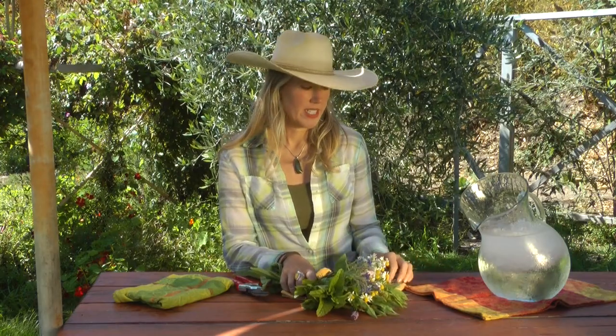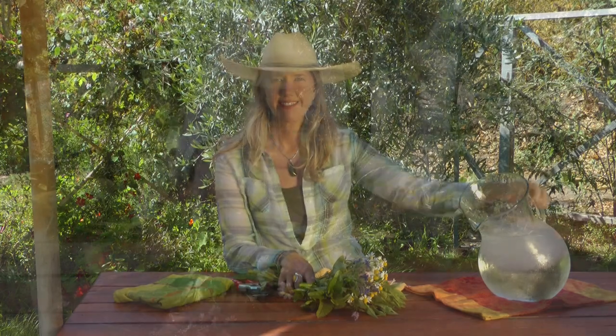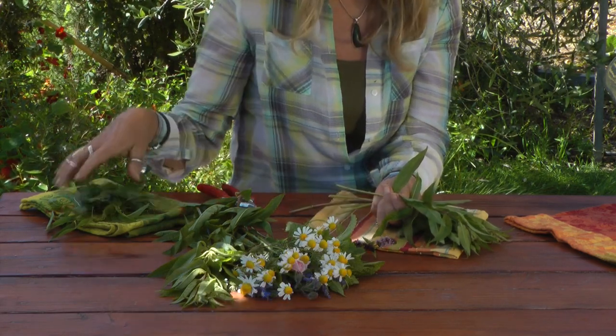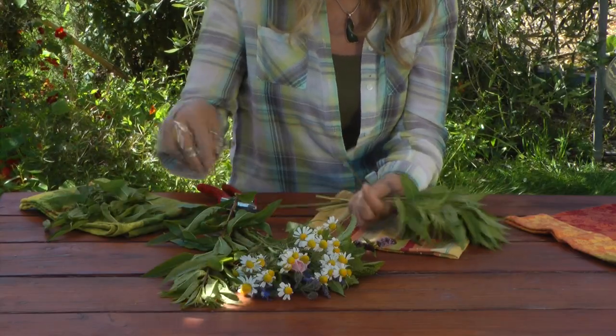To start our Fancy Herb Water, we've got our fresh organic herbs, some kitchen twine, a pitcher of fresh spring water, and some crushed ice. As I'm making the bouquet, I strip the lower leaves off of the stem so that when I tie the string around, I won't be mashing any of the leaves in there.